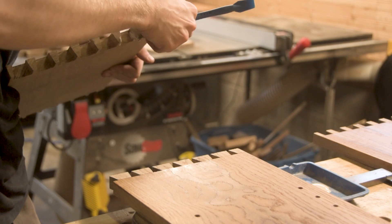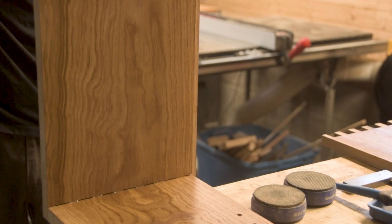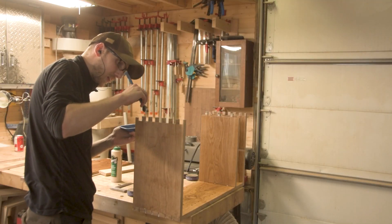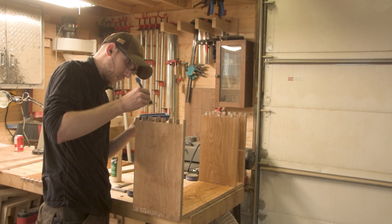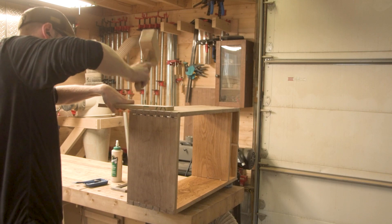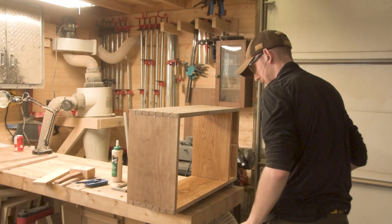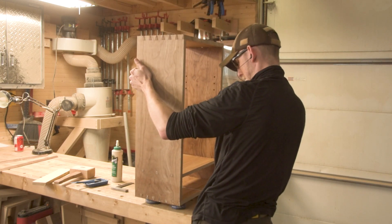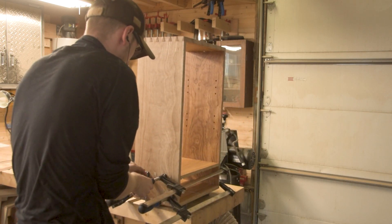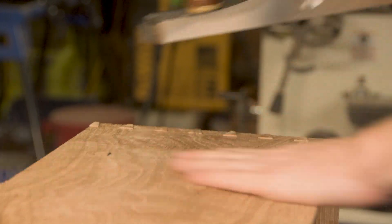The glue-up wasn't nearly as stressful as some I've done in the past, for two reasons. First, I've gotten used to using Titebond 3, which has a pretty good amount of working time - that 10 minutes of open time is plenty for most of the work. If you're doing fine woodworking with complex glue-ups like this, using something with extended working time is going to make your life easier. The other thing that made it simple is that I took a lot of time to make sure my joinery was as clean as I possibly could get it.